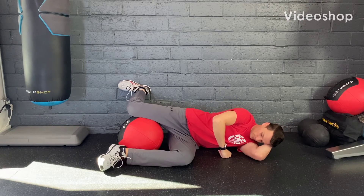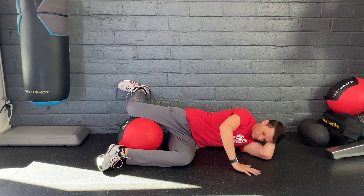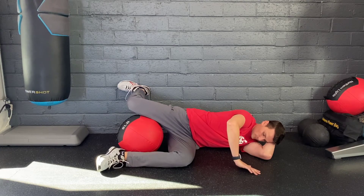Begin lying on your side with your top leg in full hip extension, foot flat on the wall, pointed straight ahead. Lie with your body and your bottom knee bent at 90 degrees, as well as your bottom hip.